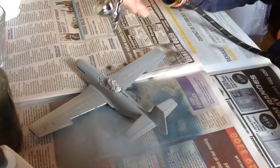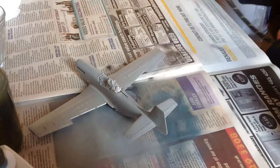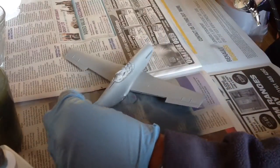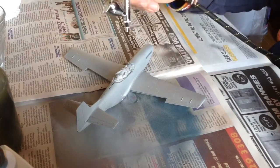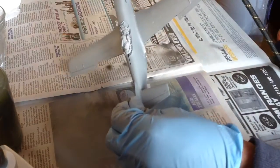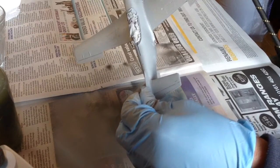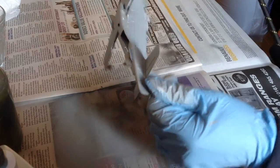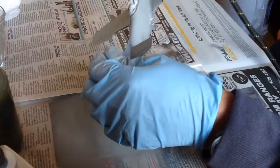Nigel Wells didn't actually spray his Mustang — he foiled it with proper foil. I can only say: go and have a look at what he did. If you haven't seen Nigel Wells's Mustang, go and have a look because it is something else — seeing is believing the work that guy put into it. It's well worth a look, so pop down to his channel. Anyway, enough of his brilliance — it's time for mine.